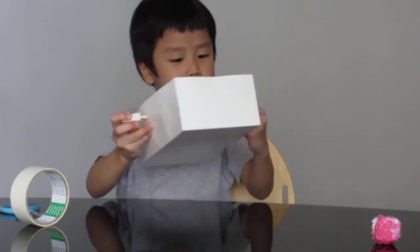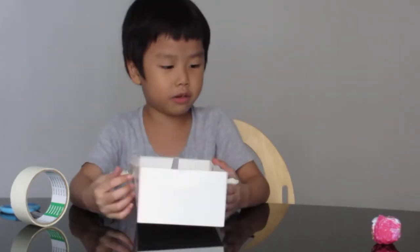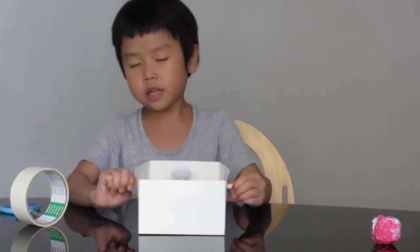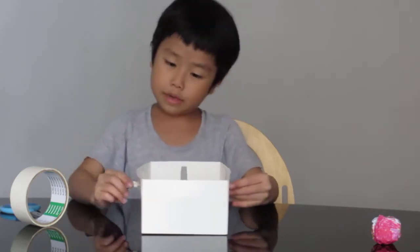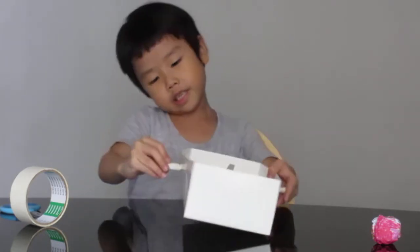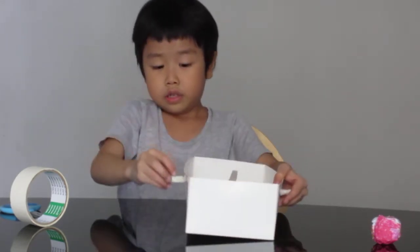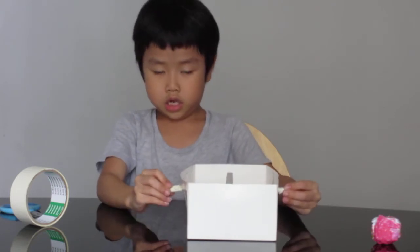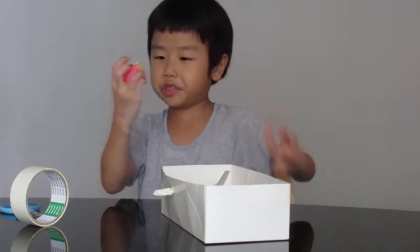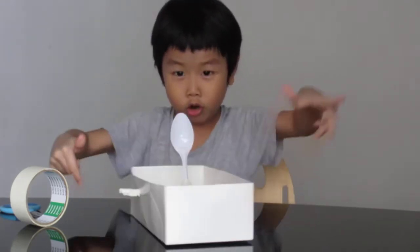If you have any stickers or Angry Bird stickers, you can stick them on to decorate it. You can draw on a piece of paper and decorate it, but I just like it plain. Turn it the way you want it to shoot, and it goes. Let's give it a test — one, two, three, go!